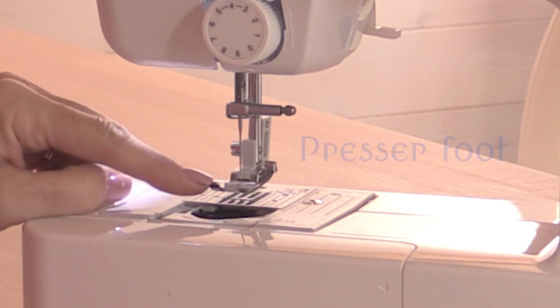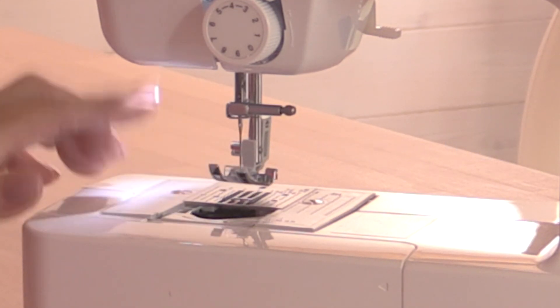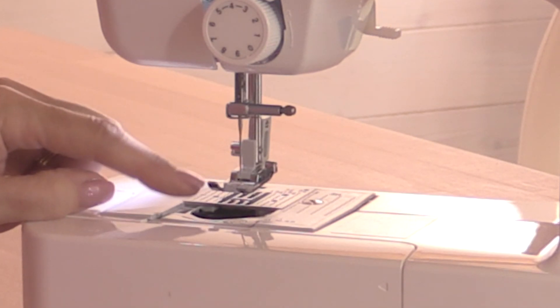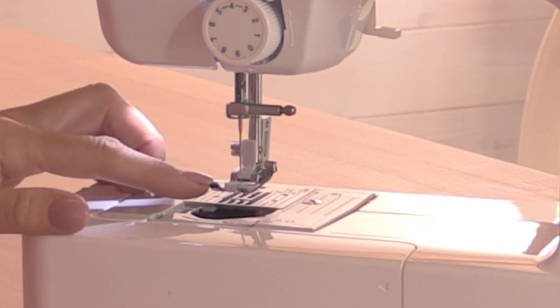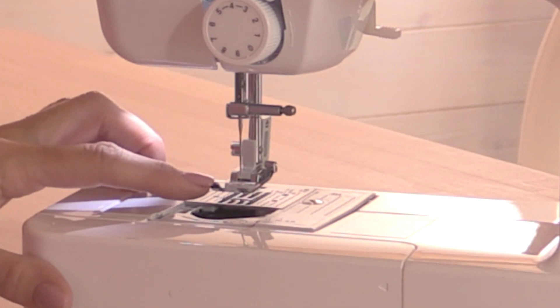This is called a presser foot, and you can change these. A lot of simple machines will come with one standard foot, which is on the machine when you get it. Then you'll have something called a zipper foot, which we'll take a look at in another video. You may also have buttonhole feet and different types of feet, but we'll cover those in future videos.